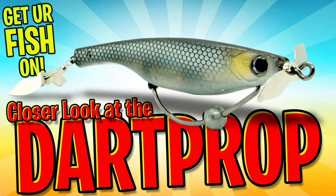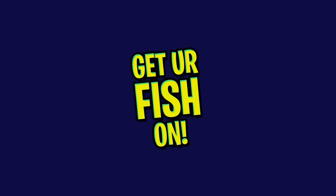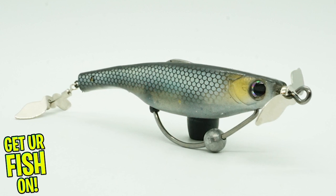Winner of the 2020 iCast best of show for best freshwater lure from Hyperlastics — the dart prop sinking lure. Before I get into this, make sure you click that subscribe button, like, comment, and click the notification bell so you know when the next video comes out. The Hyperlastic dart prop is made using soft, tough plastic material.